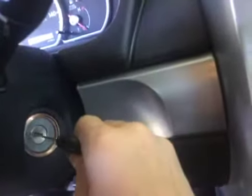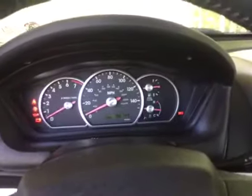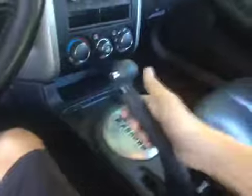It's got an illuminated ignition. Really nice. It has a four-speed automatic transmission with low gear selection. Really nice — leave the parking brake up.